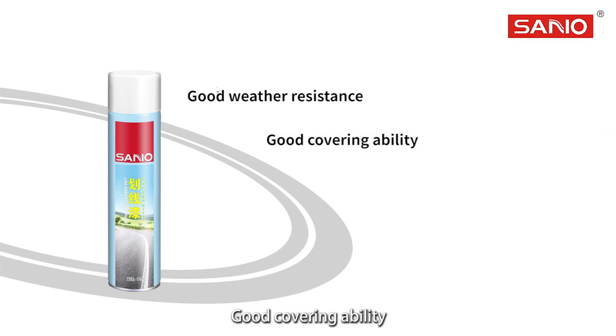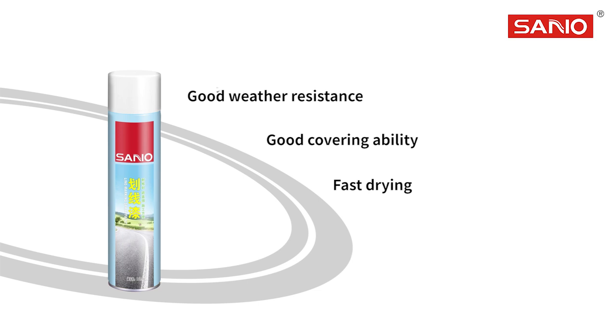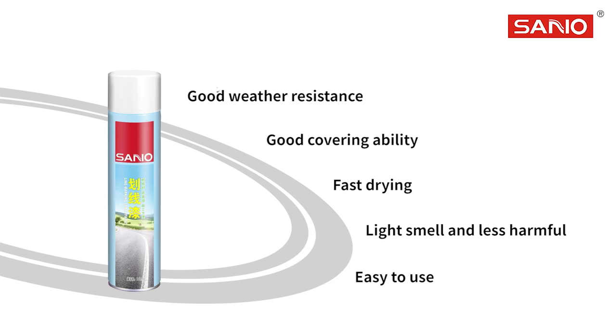Good covering ability, drying after 5 minutes in summer and drying after 15 minutes in winter. Light smell and less harmful. This product is in aerosol form and easy to use. There are 2 methods of usage: manual and machine.